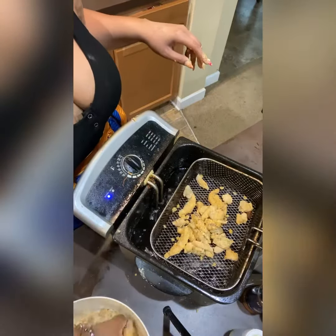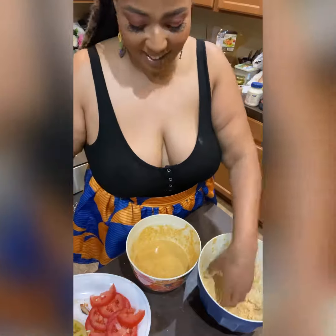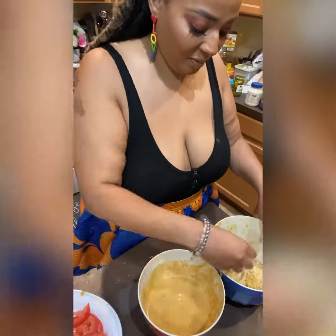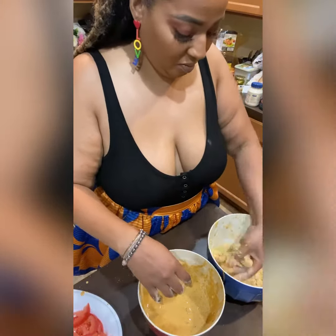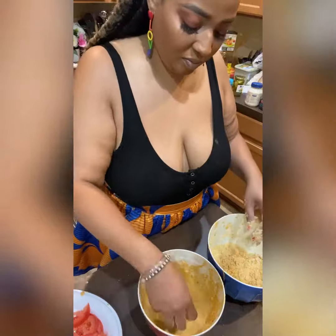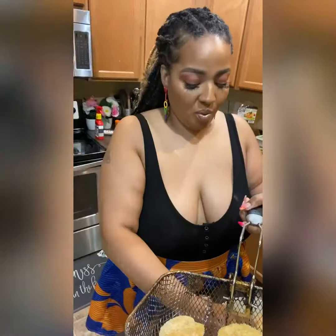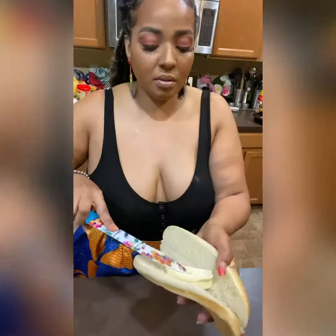Next, we're going to go ahead and batter our vegan oysters, which are our shiitakes, and we're going to put them in the wet batter and dry batter. We're going to fry those for about a minute and a half. Next, we're going to do the same thing to our fried green tomatoes. Then we're going to use our vegan shrimp, but this time we're going to double batter them — wet, dry, and then wet, dry again. We're going to put those in at the same time, and those are going to cook for about two minutes because we want those to be fried really hard.